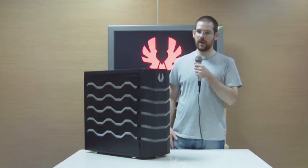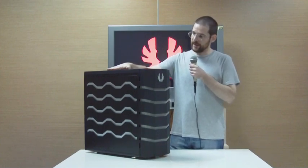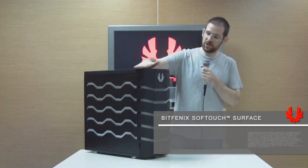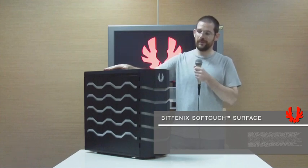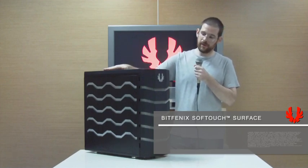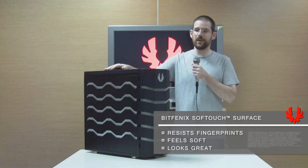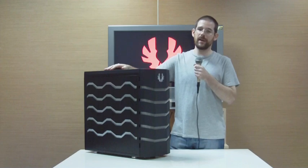We have now unpacked our Colossus and this is what it looks like in the flesh. This is the black version and both the black and the white version is coated with the BitPhoenix soft touch material. All the touch areas such as the door, the top, basically where you will usually put your hands is covered in this material. The soft touch resists fingerprints, it feels nice to touch, and it also gives a much nicer luster to your chassis in a way that the usual glossy plastic will never do.